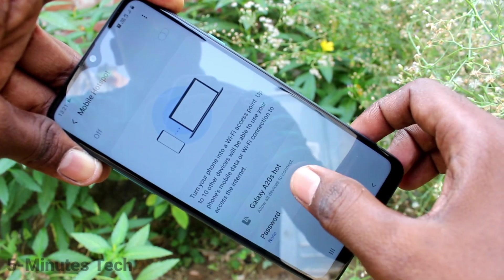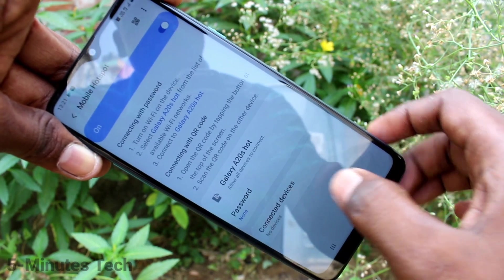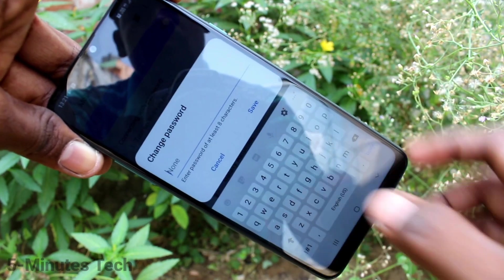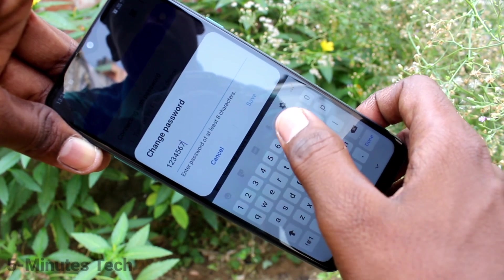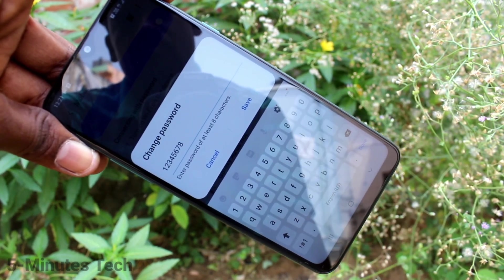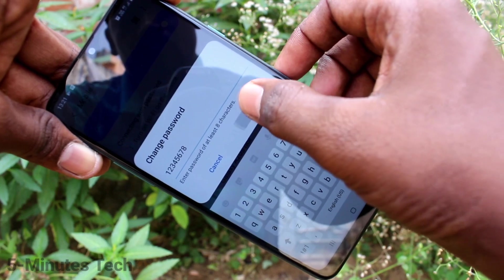Then you can change the password. You can set your password — minimum characters should be 8. Click Save.